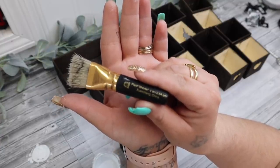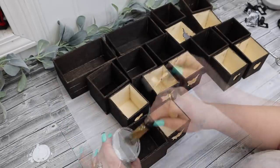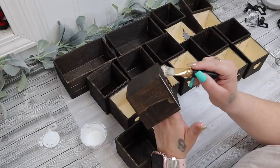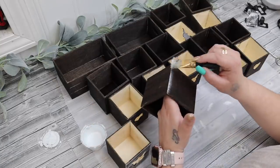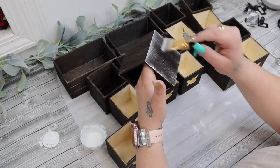I take my chip brush and some white Waverly chalk paint and I dry brush the little boxes. For the front of the drawers, I only dry brush the front — I don't worry about the sides of the drawers, but I do dry brush the sides of the boxes that the drawers are in.